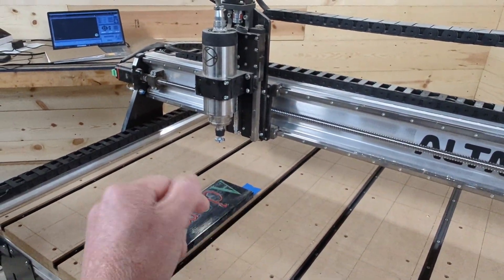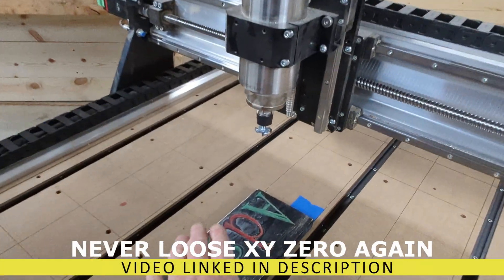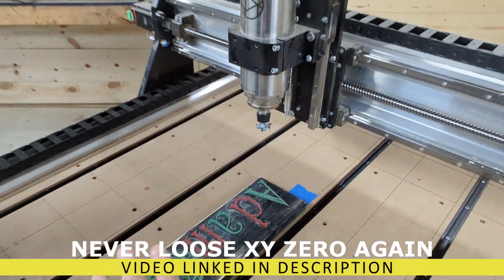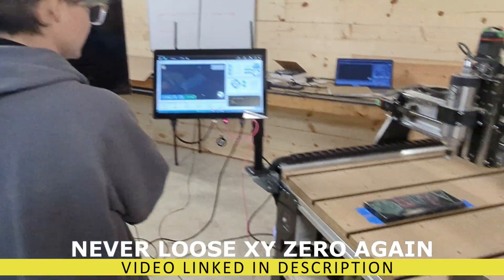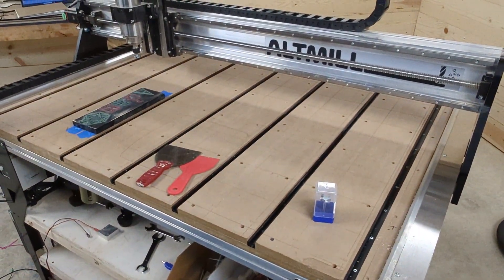We just created a video - we'll link that down below - of how to always know your zero point. Even if the machine shuts off, you can always go right back to that zero point. She is ready to run, except you've got a couple items on the table.